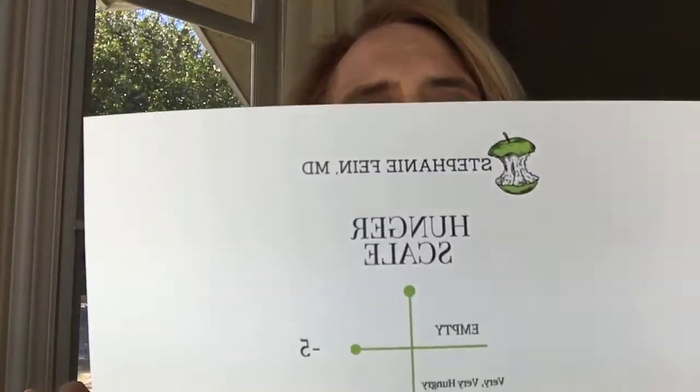Today we are continuing our discussion of hunger. Last week we spoke about getting over-hungry, and this week — hopefully you've got your Ounce of Prevention in your inbox — we are talking about overeating, which is the flip side of over-hunger. And we have the hunger scale available as a free download at stephaniefinemd.com/hunger.